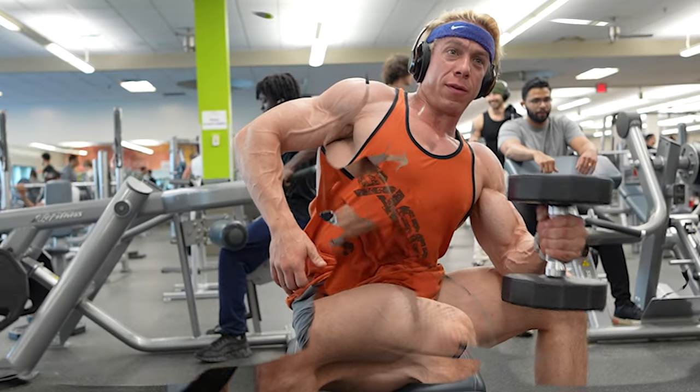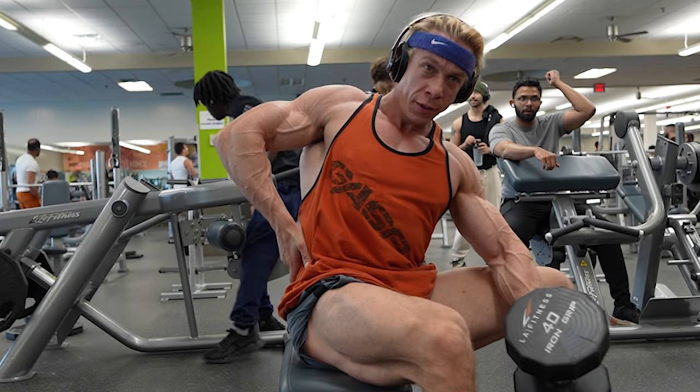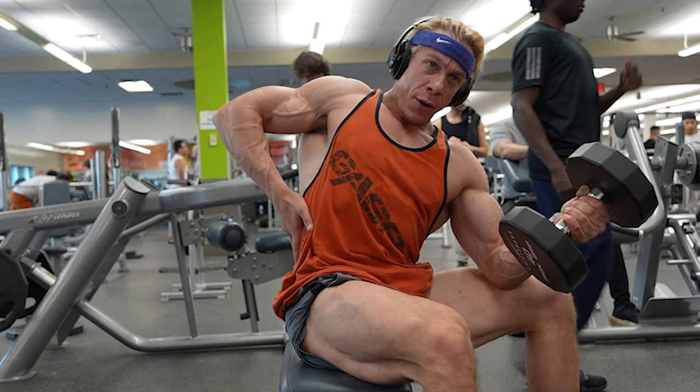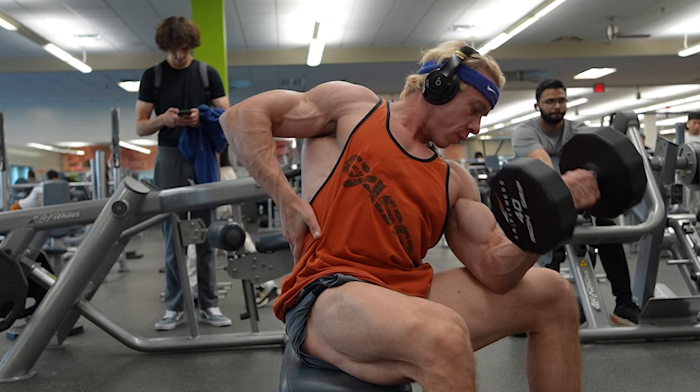I want to thank you all for being here and your continued support — it truly means the world to me. If you find value in these workouts and discussions, please like, subscribe, and share this video. Your feedback is important, so leave a comment below with any questions or topics you'd like to see me cover.